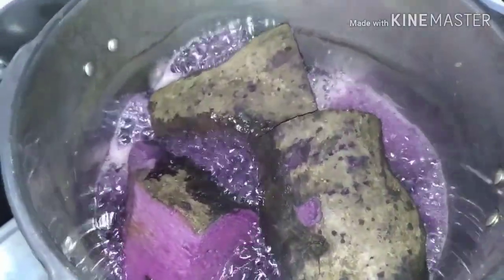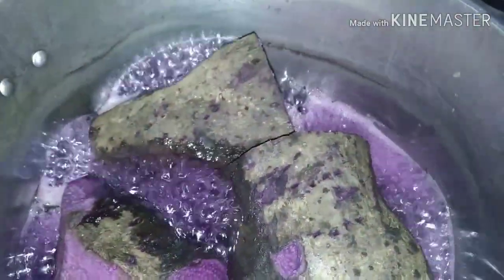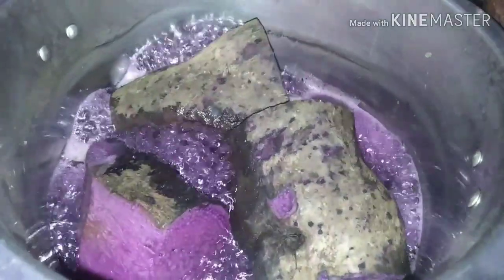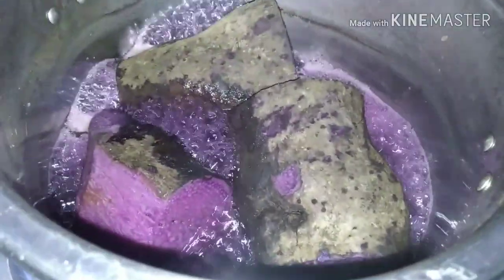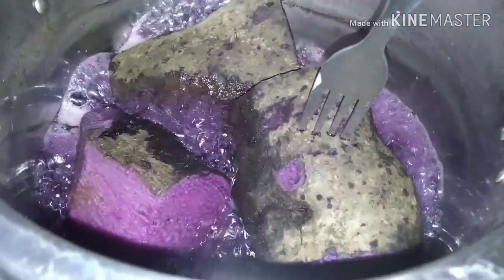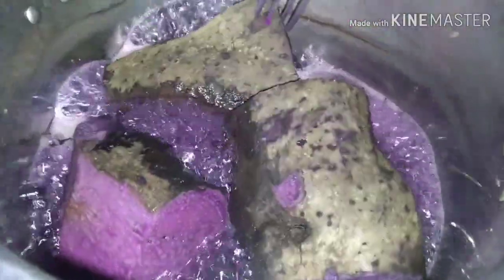Luto na yung ating ube. From ganito kadaming tubig, ubos na sya — sinipsip kasi ng ube natin. Malalaman yung luto na kapag tinusok natin ng tinidor. Kapag bumaon, meaning luto na sya. Grabe yung kulay — violet na violet. Check nyo rin yung iba. Luto na sya, pwede na nating hanguin tapos palalamigin lang natin.